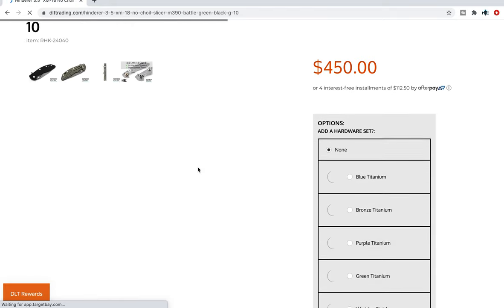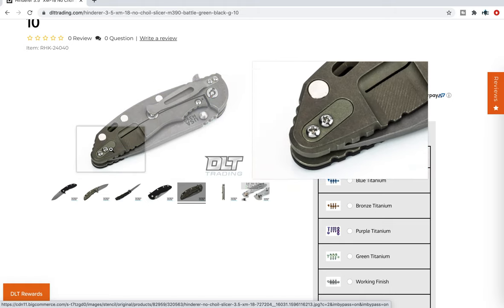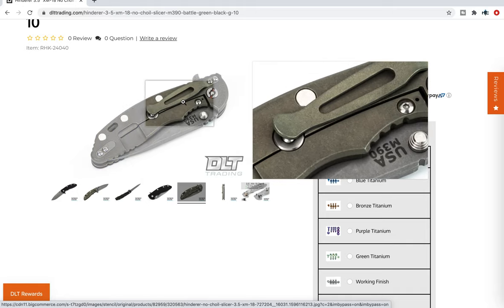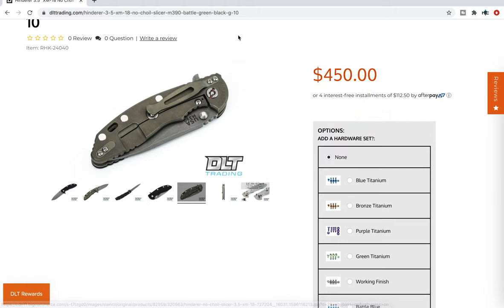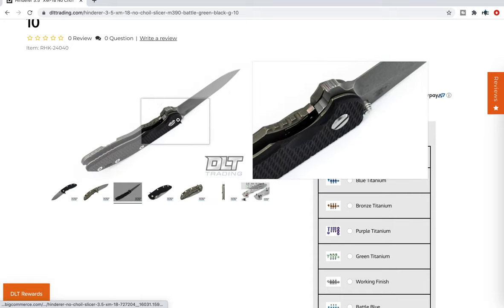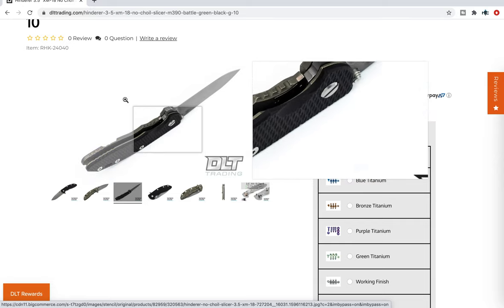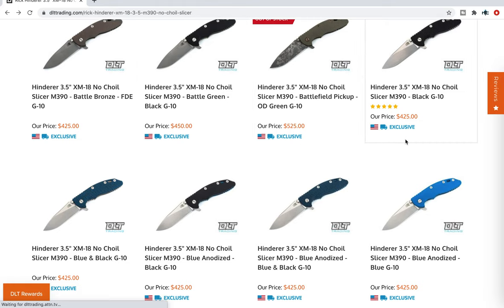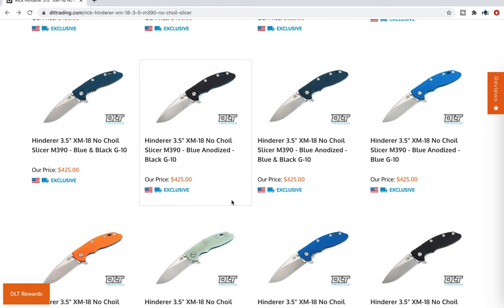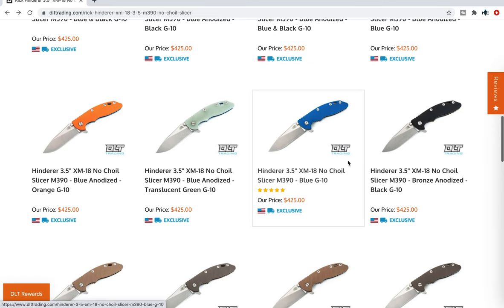Battle green is one of the ones I wanted to highlight — this is brand new, something I have not seen. That lock side color is essentially what you see on the vintage series XM18s. It gives it that vintage look without you having to have the parkerized O1 blade or the wood scales. You can pick this up for about $25 more in M390 with a standard G10 scale. I can almost guarantee the battle green variants will go quickly. I'm also shopping for myself right now — the back of my mind is like, 'Oh that looks nice, maybe I'd like that one.'